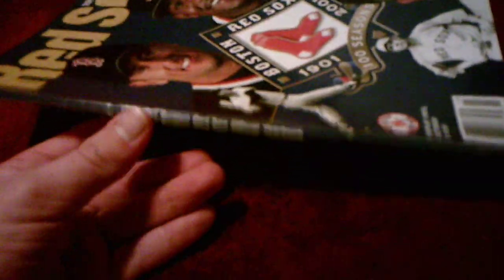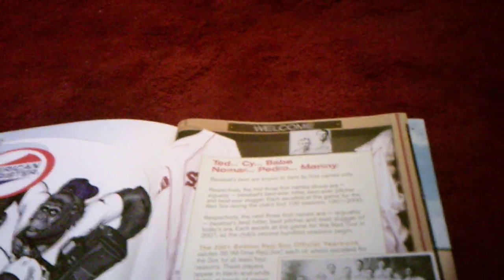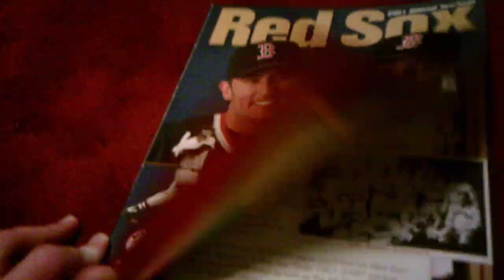This is actually the first yearbook that has the name of the yearbook on the side of the book, which is something the 2000 yearbook doesn't have. The others have it though. I'll flip through this. There's a description about Ted Williams, CY Young, Babe Ruth, Nomar Garciaparra, Pedro Martinez, and Manny Ramirez. I just remembered — the other two players on the cover are CY Young and Ted Williams.